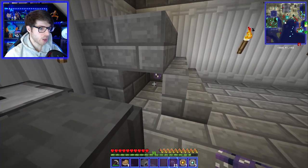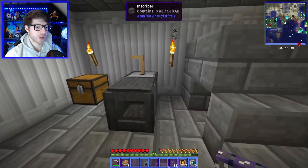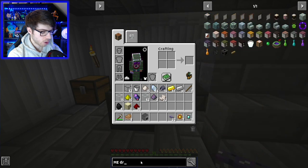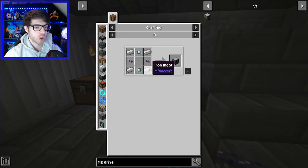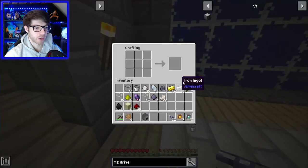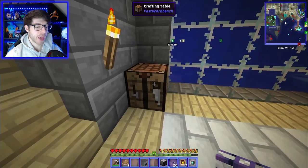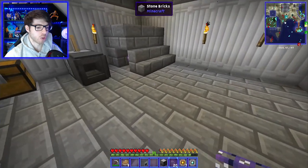Now if we pop one in there — you'll see why in a minute — let's make the first component: the drive, which is kind of like the main hub. I really need to bring a crafting table down here. There we go, because that's where our storage units go — that's basically where everything is stored onto.